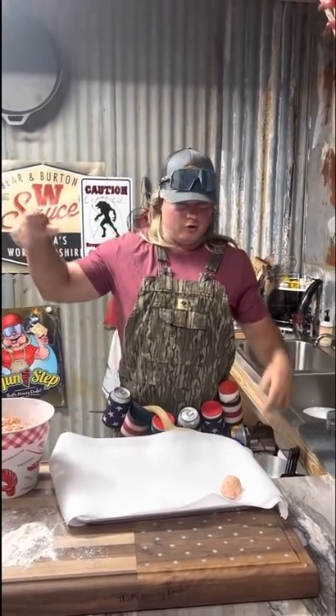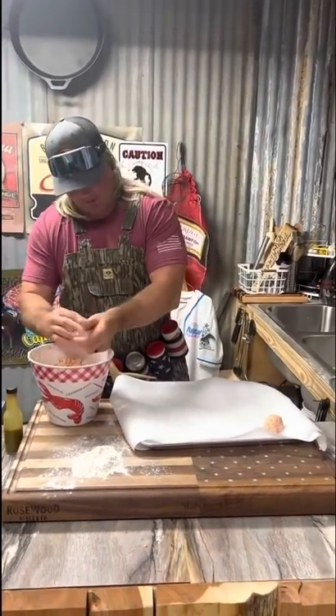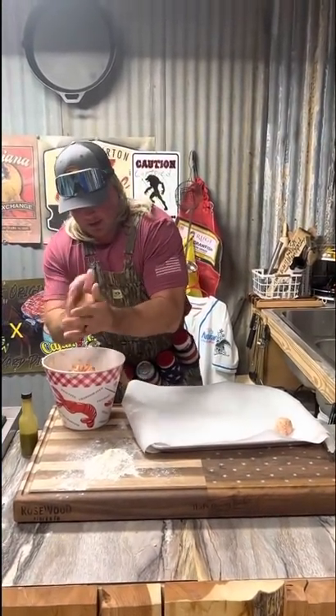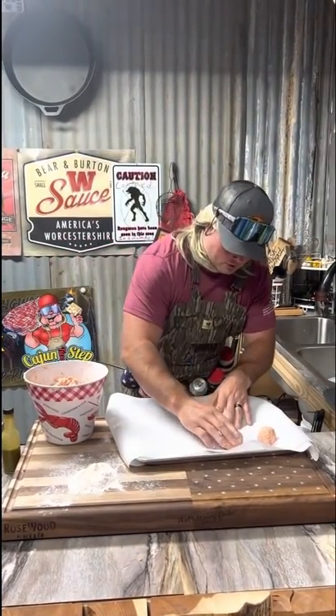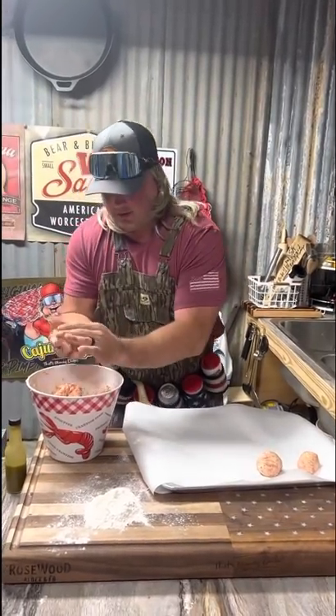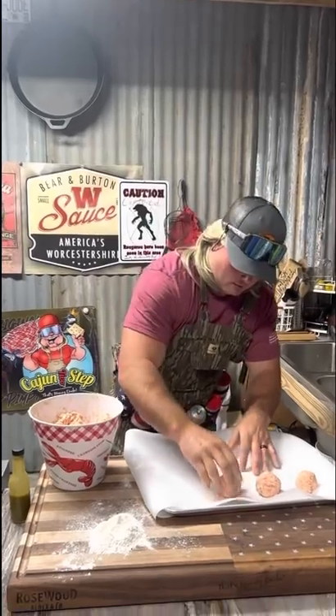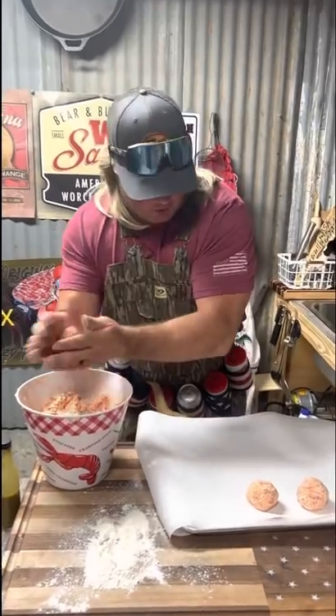Put them on that parchment paper. All my life when you say 'hand me that paper,' that's not aluminum foil — it comes in the same kind of thing but I learned it's called parchment paper. Make two or three dozen of those. You can take one on some white bread, smash it down with a little yellow mustard — I call it a cat head biscuit. Look at them balls, nice and pretty. Give a little more flour, roll them up.